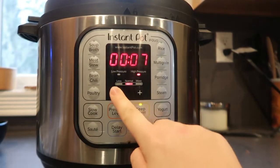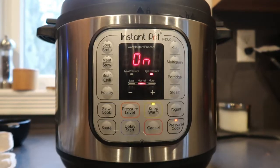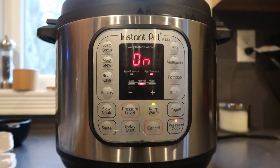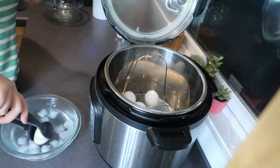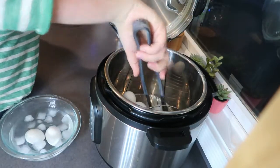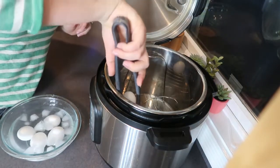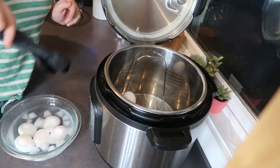Once your eggs are in, make sure your valve is sealed, then set it on high pressure. Three minutes will give you soft-boiled eggs, four to five minutes will give you medium, and six to seven minutes will give you a full hard-boiled egg — so you can totally customize it depending on how you prefer your yolk. When it's done cooking, do a quick release to get rid of all the pressure, open the pot, and then place the eggs in an ice bath so they stop cooking. When they're done, you can either peel them or just store them in the fridge.